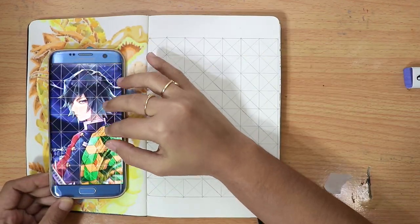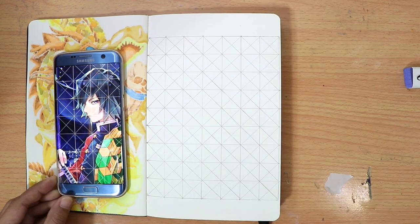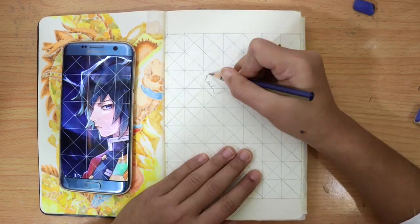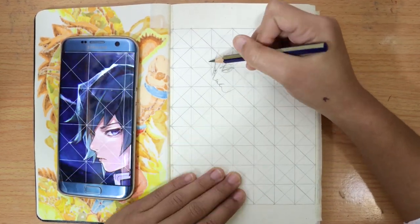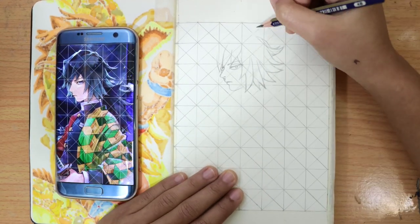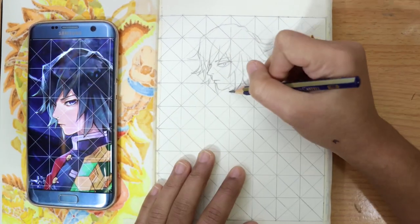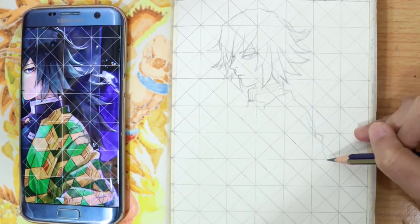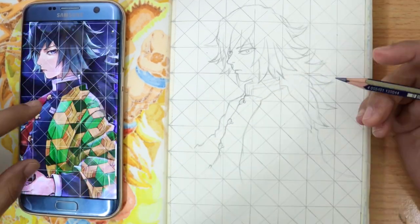The reference and sketchbook grid is done, so now we can start sketching. For sketching, we are going to use the grid reference by counting the boxes. I started sketching Giyu's face in the third box, as per the reference, to make sure that everything is in place and proportion. Just do the same thing by comparing the details in the grid until you finish.